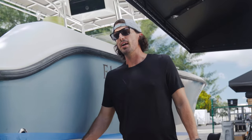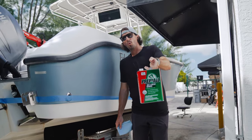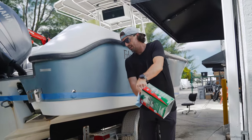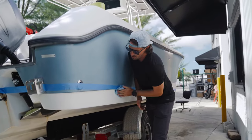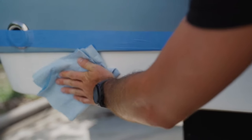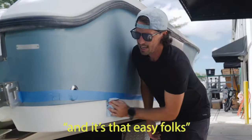In order to prep for primer, you have to clean it. What we use here at Bilbo's is Prep-All wax and grease remover. You're going to get it on your rag and just wipe it clean. This is going to remove all that dust that'll prevent the primer from adhering to the surface. Then after you get done wiping with your wax and grease remover, you're going to take a dry rag and wipe that off. And it's that easy, folks.